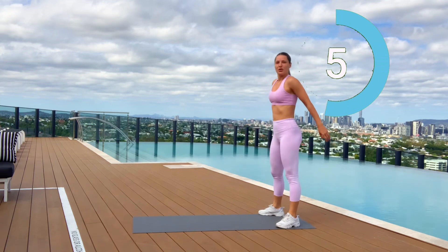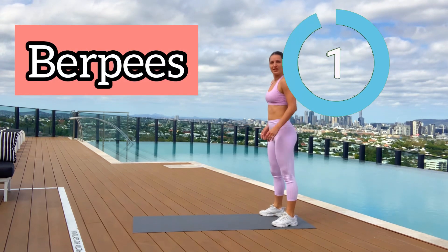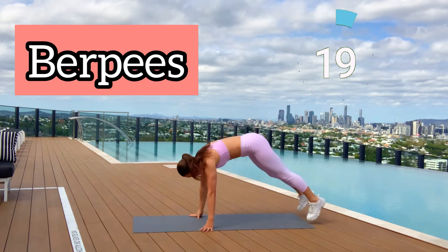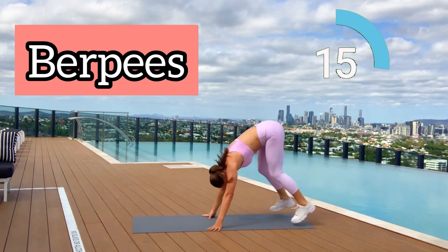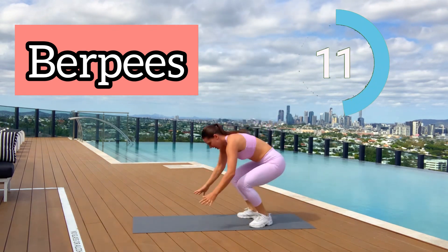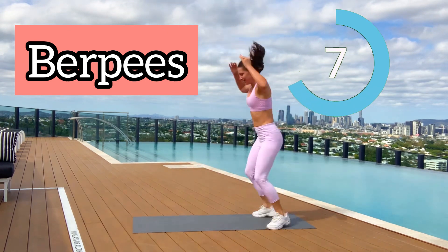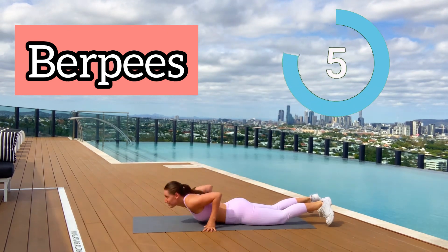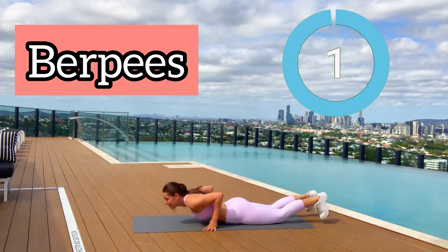Next move consumes a lot of energy — it's a full body move called burpee. Let's go! Jump, then plank, then push-up, then jump and clap. During burpees every tiny muscle in your body is working. Halfway guys! Five seconds left — one more burpee, let's go, let's go! Three, two, one.